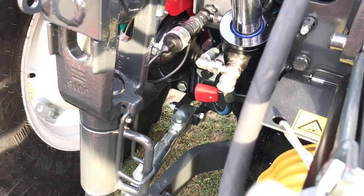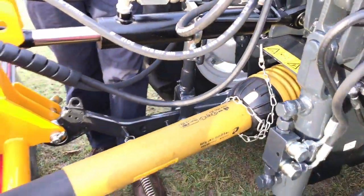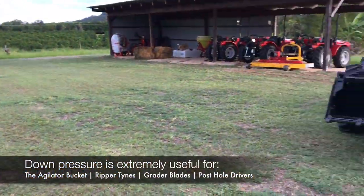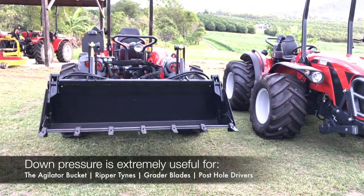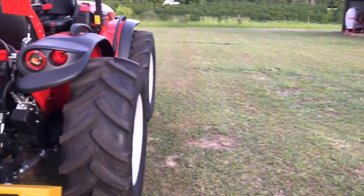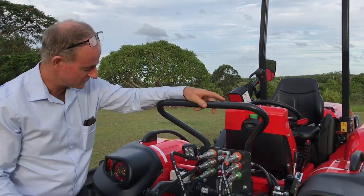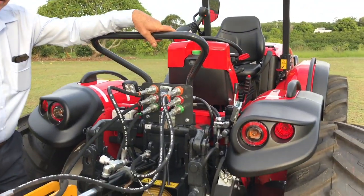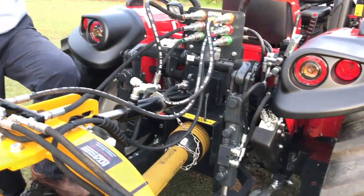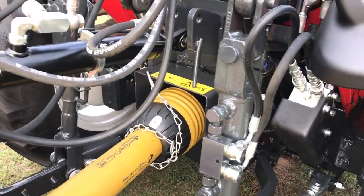That down pressure feature isn't needed when operating a mulcher, but if you're using something like our adulator bucket, down pressure is almost essential. It's handy for a whole host of other implements too — a ripper tine, grader blade, post hole digger, the list goes on. It's also very convenient because how often do you find yourself hopping off the tractor and standing on the linkage arms to get them to go down? With down pressure you just hit the button and down it goes, making changing and disconnecting implements very easy.